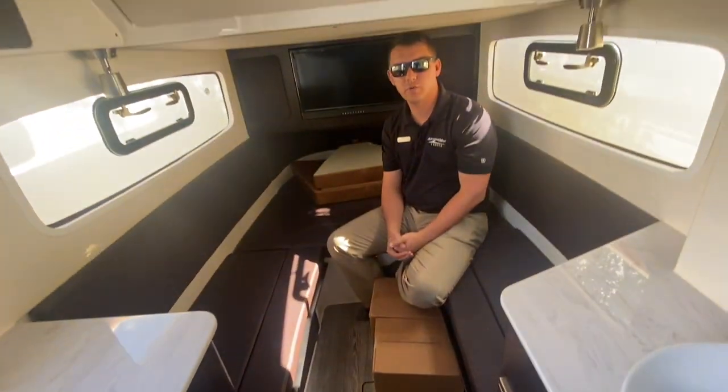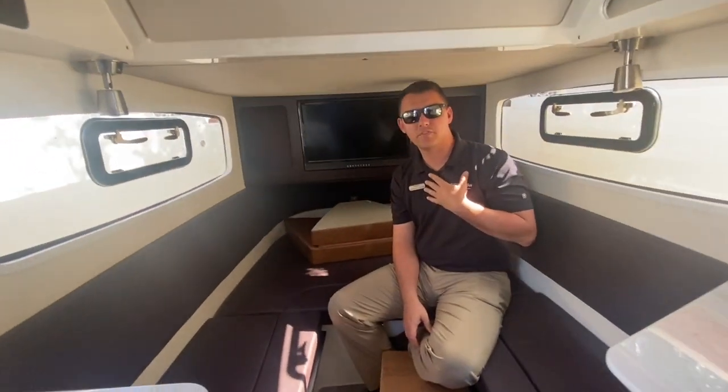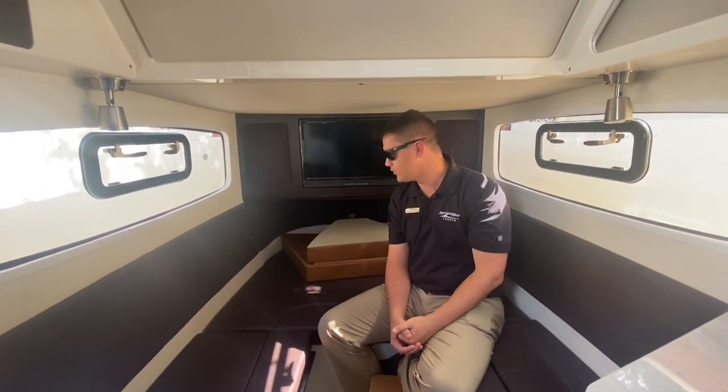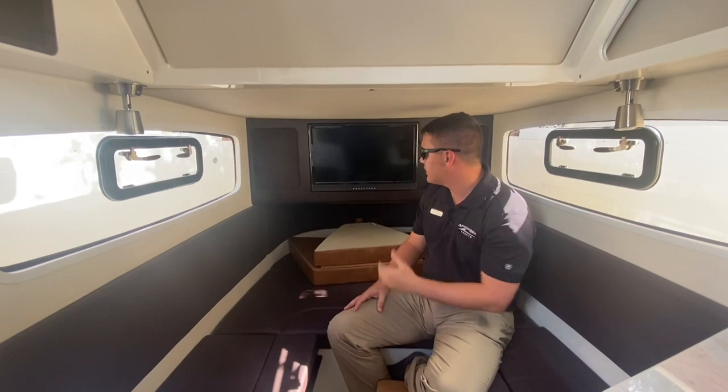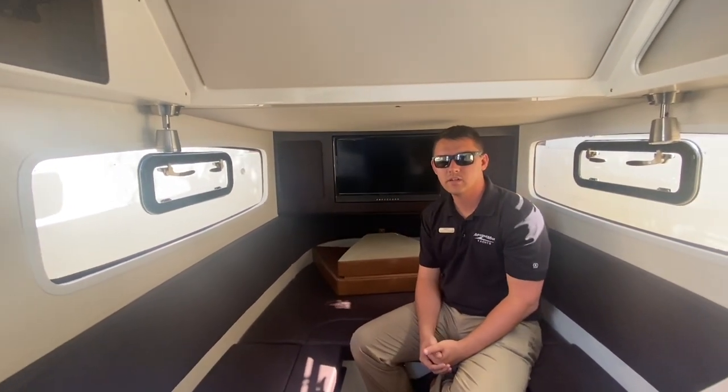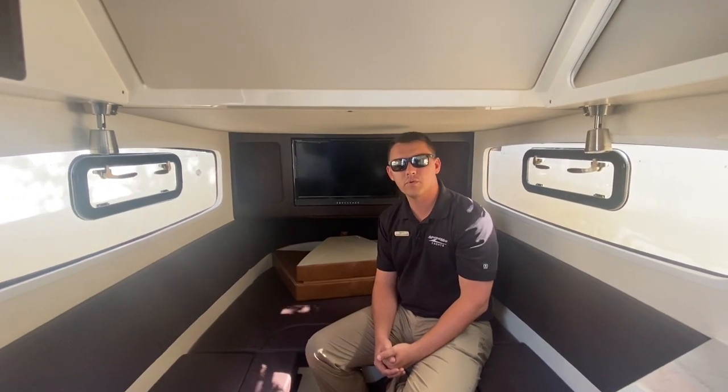This area does convert to a bed. Standing at six feet tall and sitting down, I still have some headroom — it's a beautiful spacious area. There's a nice flat screen TV with an integrated sound system on both sides. It's a nice setup for a little weekender.